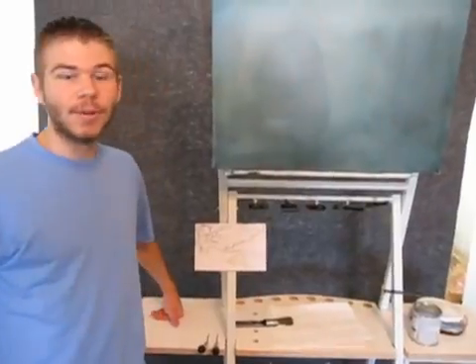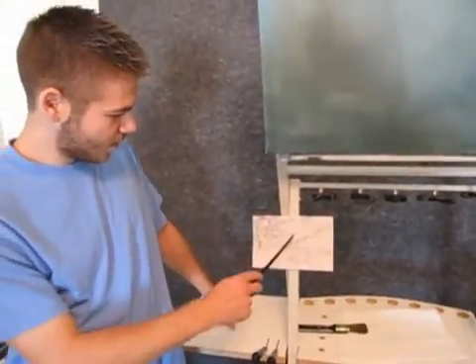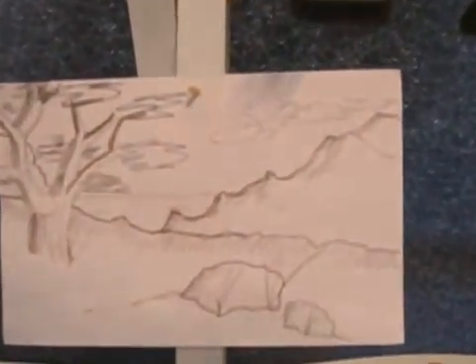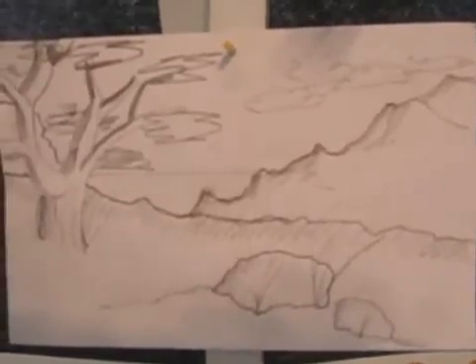Hi, this is Kevin Hill, and today we're going to do something a little bit different. My dad sketched out a little picture here. This is going to be a distant ocean here, right there. And this is going to be some background mountains. And this will be tall grass and an old tree here, and some rocks. And I haven't painted this before, so we'll give it a try.